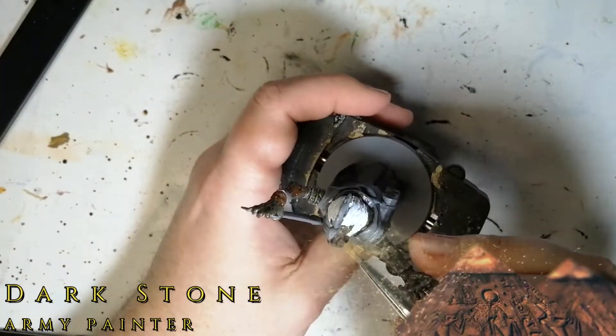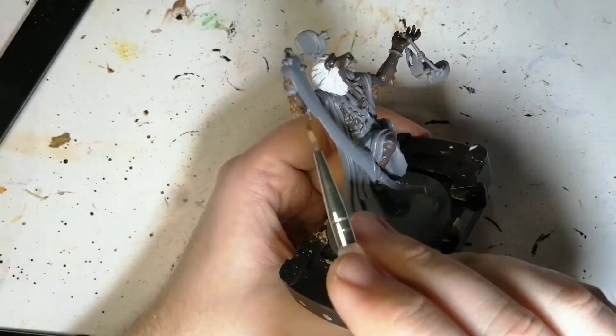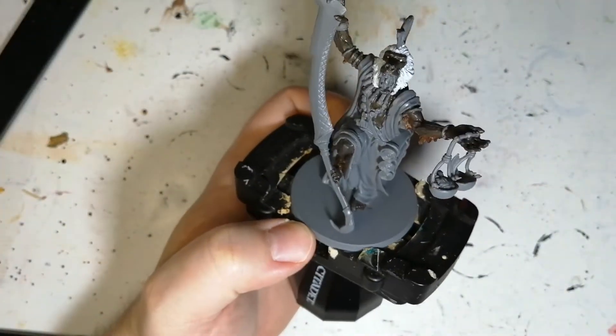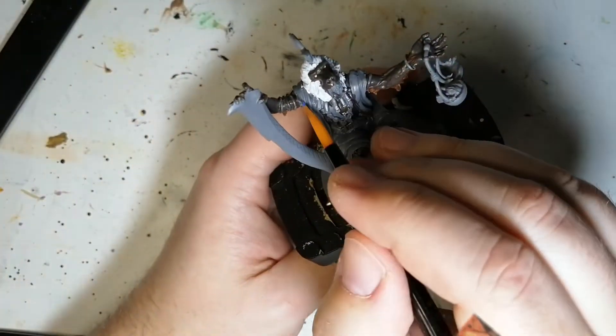Dark Stone is what we're using to do the entire skin again. We're going to cover up all that Hardened Carapace. I'm not putting on too thick of a layer because I didn't want to lose any details of the miniature. But this is so much better.